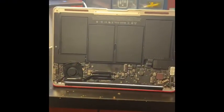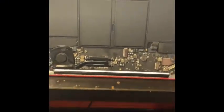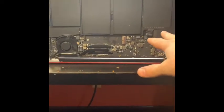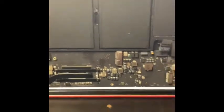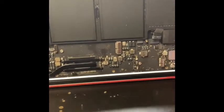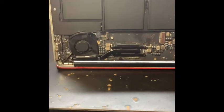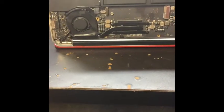This is ITS Service. Today we have this case — a MacBook A1466. The customer brought this to the shop. When he put the charger in, the fan just keeps speeding up, spinning so fast without stopping.